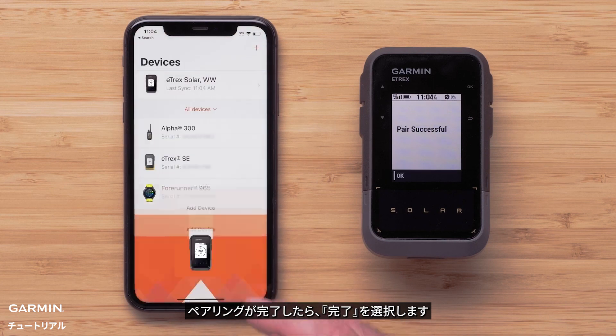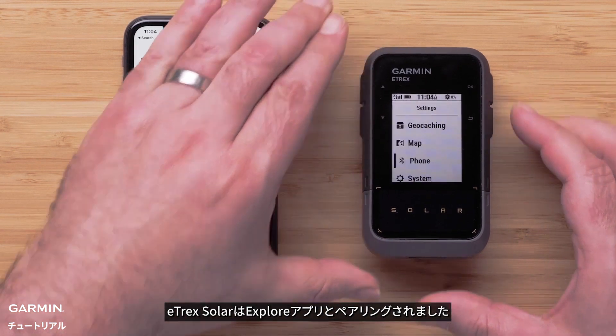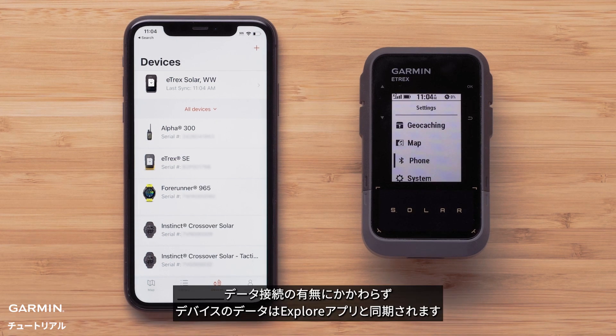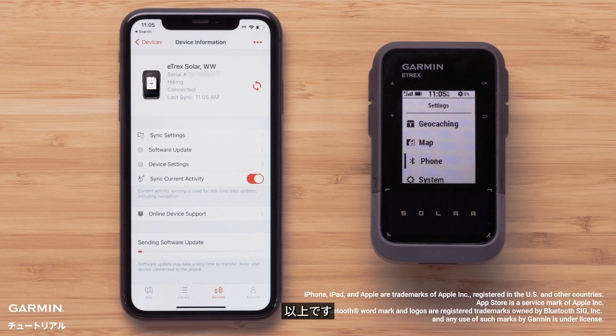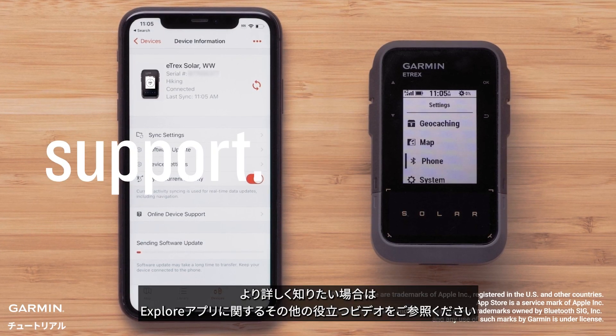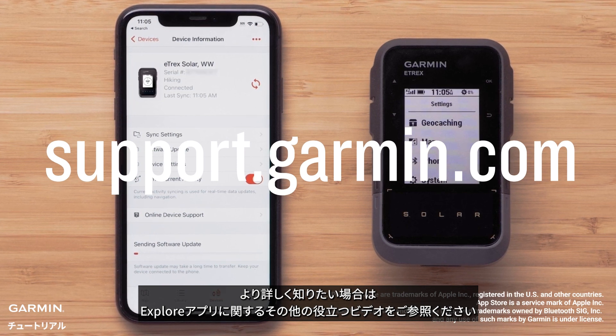When pairing is successful, select Done. Your Etrex Solar is now paired to the Explore app. Your device data will sync with the Explore app with or without a data connection. And that's it — thanks for watching. Be sure to visit support.garmin.com for other helpful videos with the Explore app.